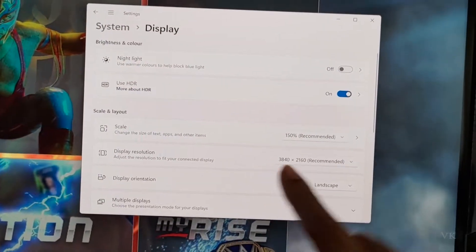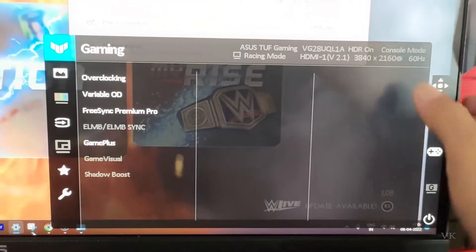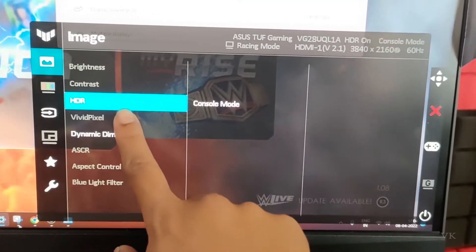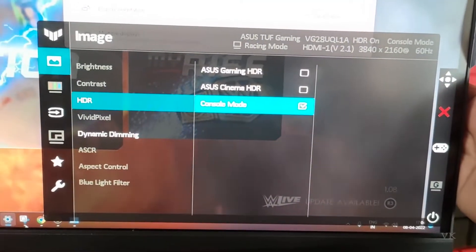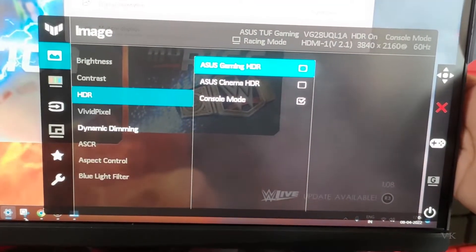Now I'm going to bring back the monitor menu — double-tap it. Here we go to Image, and HDR is now enabled. You can choose Console Mode, ASUS Cinema HDR, or ASUS Gaming HDR — select whichever you want.